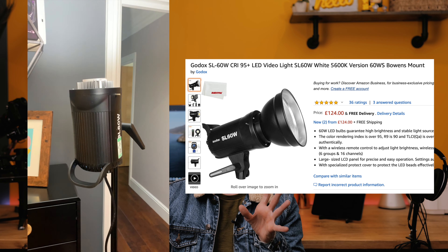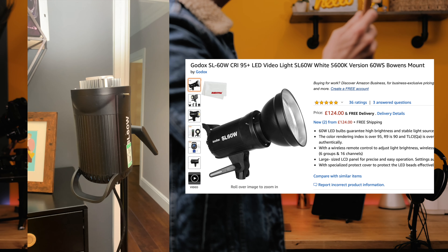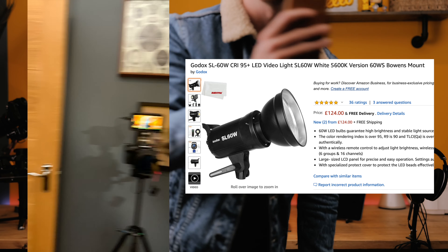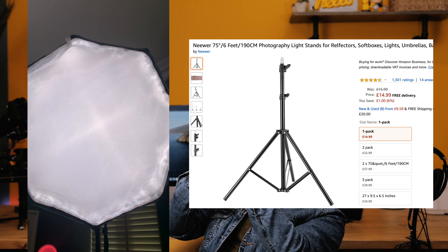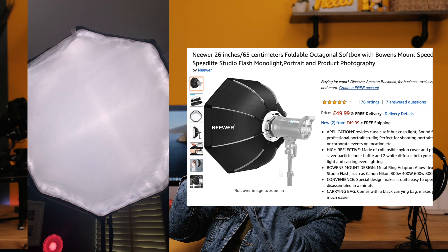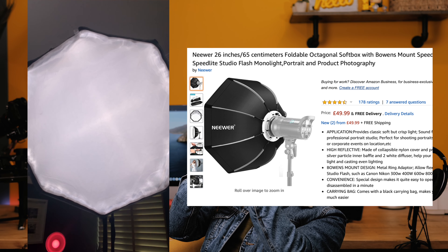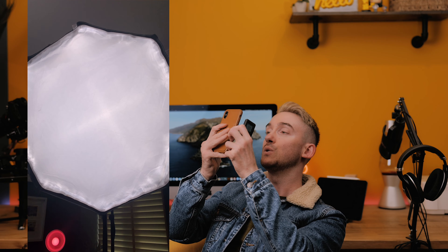What I'm going to show you is the lighting setup I've got in this room right now. These lights are the Godox SL60W. I've got two of those, mounted onto the basic light stand by Niwa. I've also got the Niwa Octabox, which is basically a big octagonal diffuser. It folds down for easy storage, so you can take it with you — I generally just bundle everything up in a suitcase.